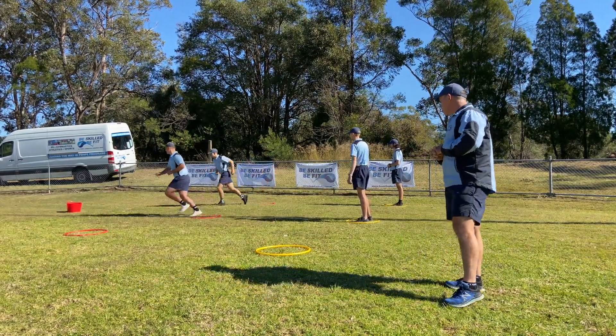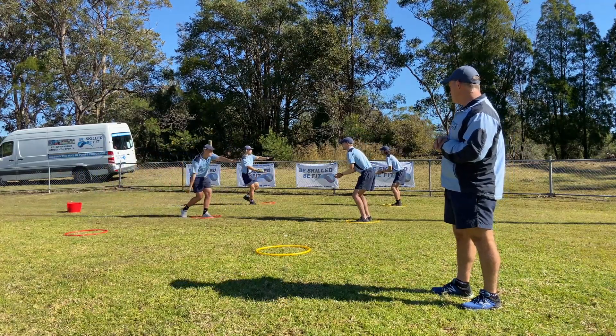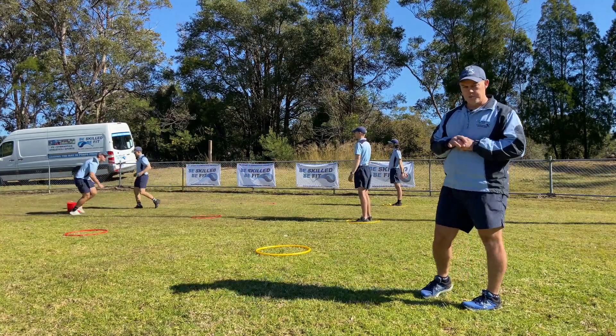Okay, ready, set, go. So they grab an object, come back to the red hoop, step, point, throw. If they catch it, they put it down in the hoop — it stays there.